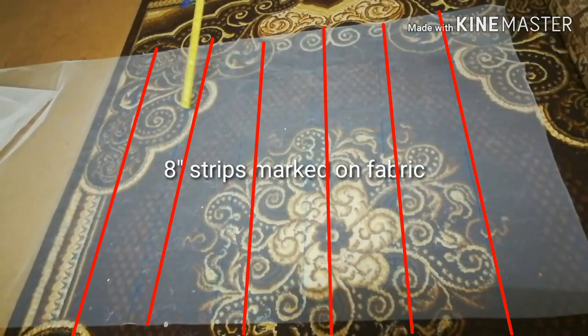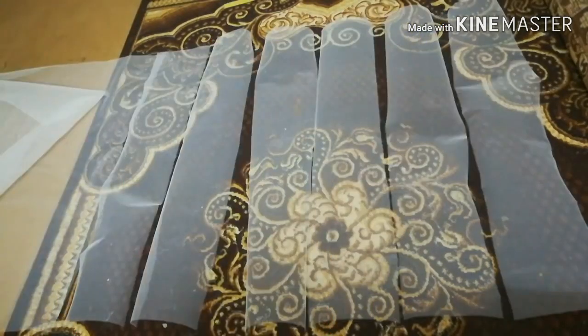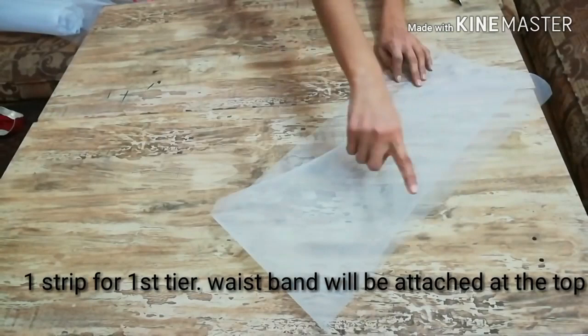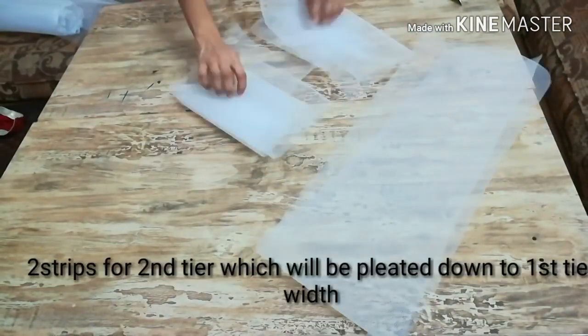I marked the fabric at eight inches and will cut from all those lines. I cut eight-inch long strips — there are seven strips in total.